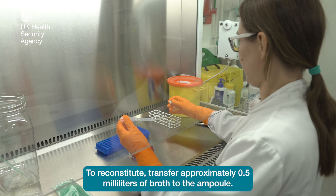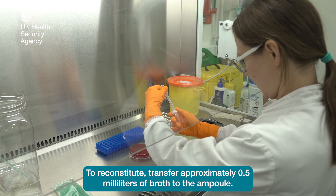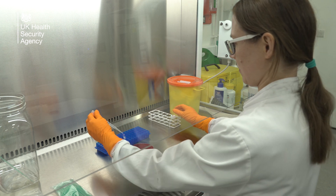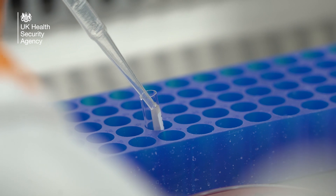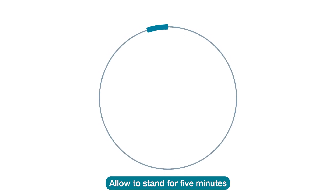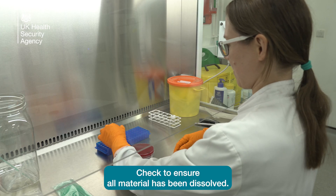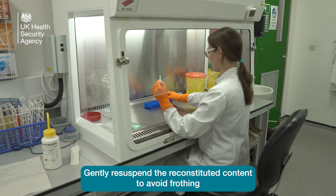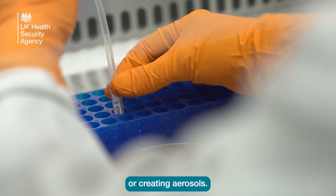To reconstitute, transfer approximately 0.5 millilitres of broth to the ampoule, enriched with blood if required. Allow to stand for 5 minutes to ensure that the content has rehydrated. Check to ensure all material has been dissolved. Gently re-suspend the reconstituted content to avoid frothing or creating aerosols.